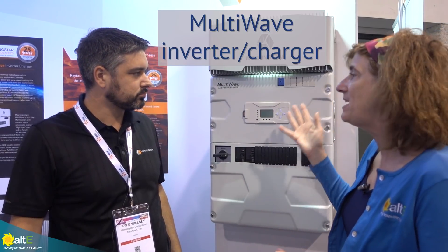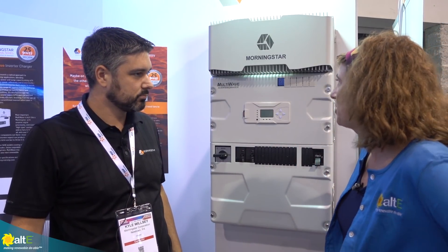Hi, this is Amy from the Alt-E Store. We are here at SPI 2018, and I'm with Kyle from Morningstar, and we are showing off their new product, the Multi-Wave Inverter Charger. Give me the gist — what's going on with this?